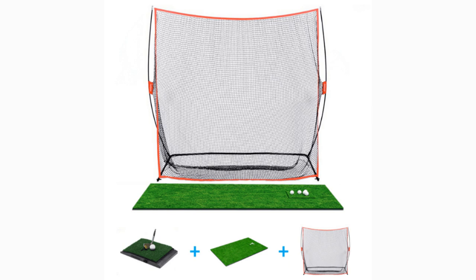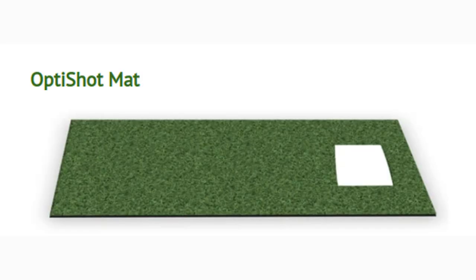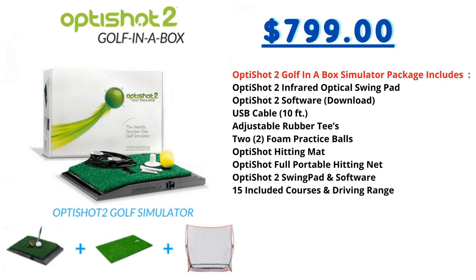Now let's take a look at a few options from each manufacturer. We'll start with the OptiShot 2 Golf in a Box simulator package from Shop Indoor Golf. This package comes with everything you need to have your very own home golf room, including the OptiShot 2 simulator, the OptiShot high-grade hitting net, and a hitting mat designed to fit the simulator. For this particular package, you will need to connect it to a TV, projector, or computer to view your swing data. This package comes in at $799.